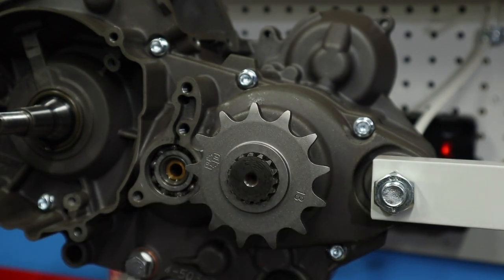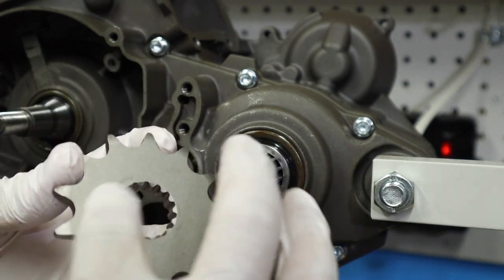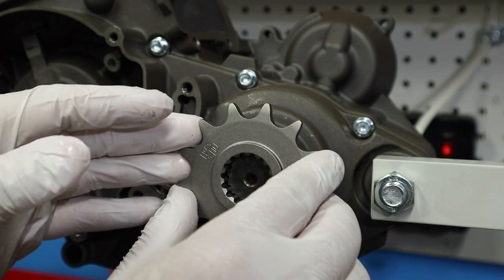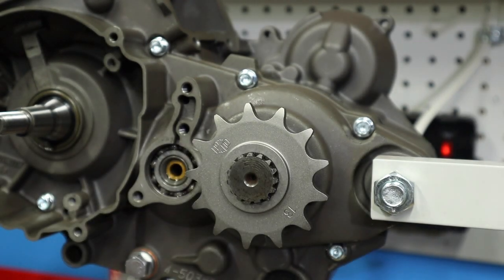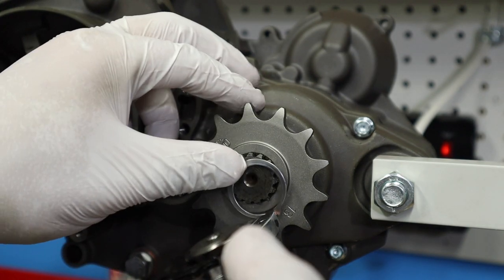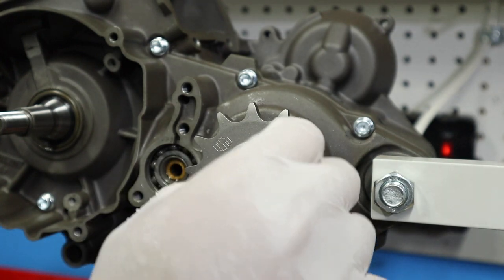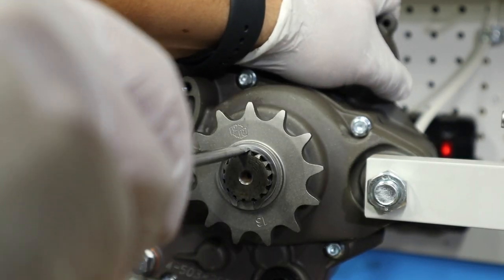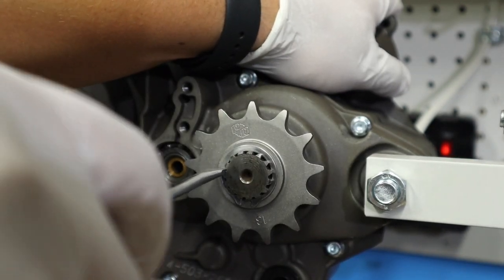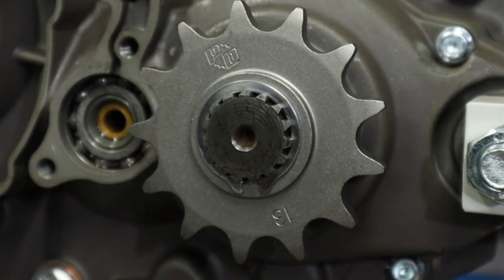Now that we've got our sleeve in, we can mount our sprocket. The sprocket is flat on one side and has a lip on the other — if you flip it over it just won't go on, so make sure you put it on the right way. Then take your retaining clip, put it inside the tool, spread it on, and just tap it in with a screwdriver. You can see it's tucked in behind those splines, so it's not going anywhere.